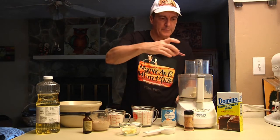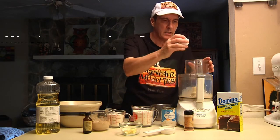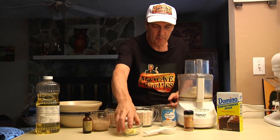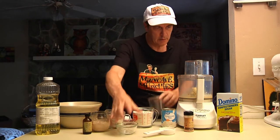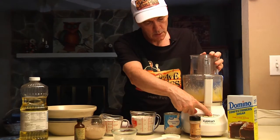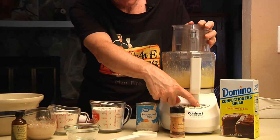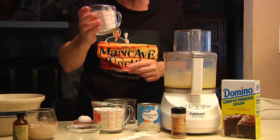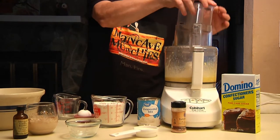I'm going to put my sugar in, then my egg and two tablespoons of butter into the mix, and just pulse it a little bit to break it up. Next, I'm going to add one cup of the flour, and again just pulse it a bit.